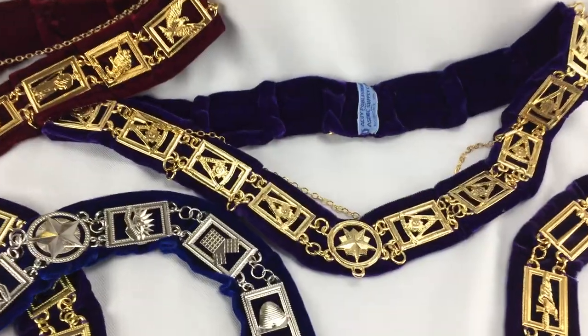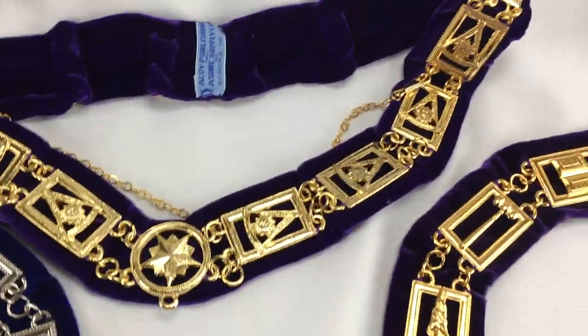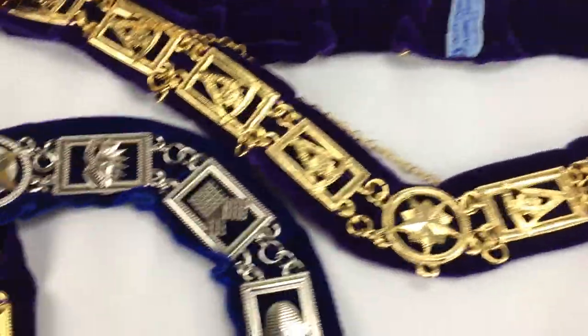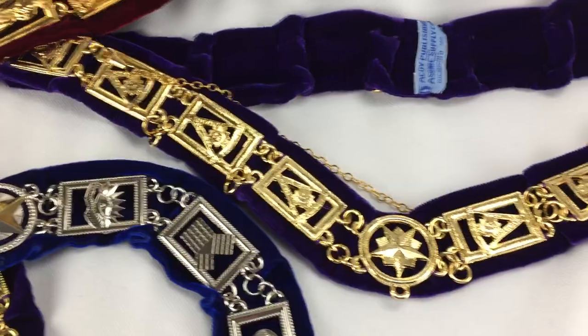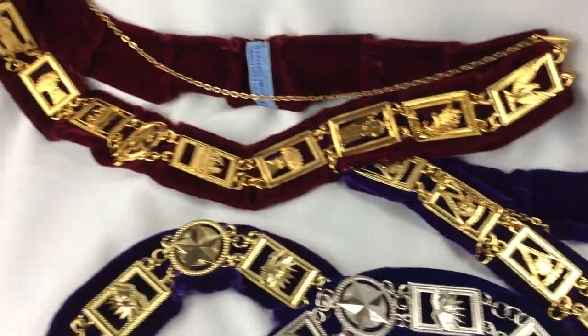And then behind it is the Past Master collar, and that just has Past Master on it. This is done in purple, but it can also be done in this blue. So if you have a Past Master but you need to put it in blue, you can have that in the backing, and you'll see that when you go to the website.